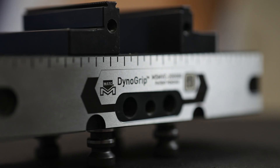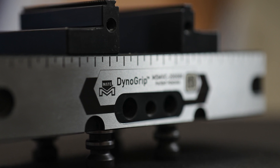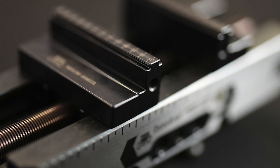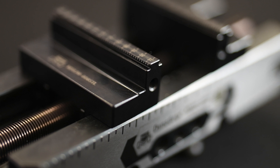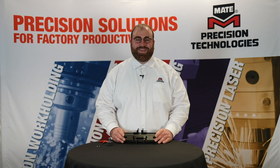That's it — it's that simple to recalibrate your Dyno Grip Vise. There is no need to send it off to the manufacturer for calibration and there is no complex disassembly. Thank you for watching this Mate work holding tutorial. Don't forget to like and subscribe for more.